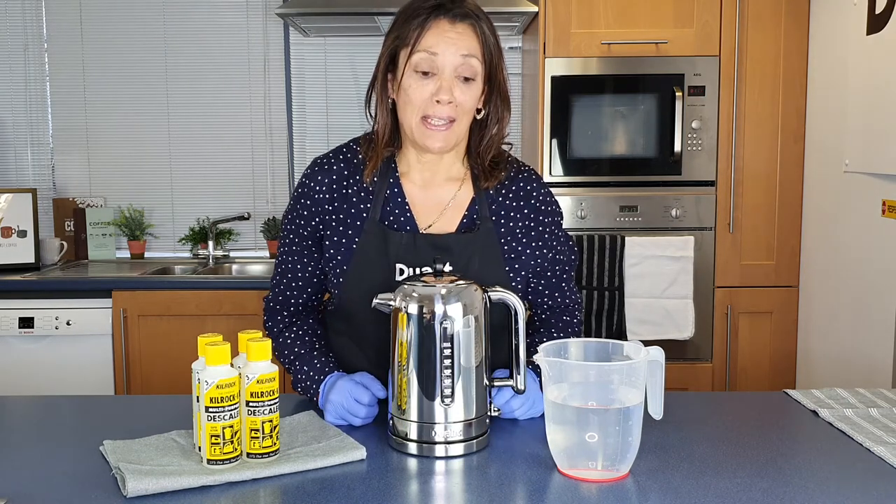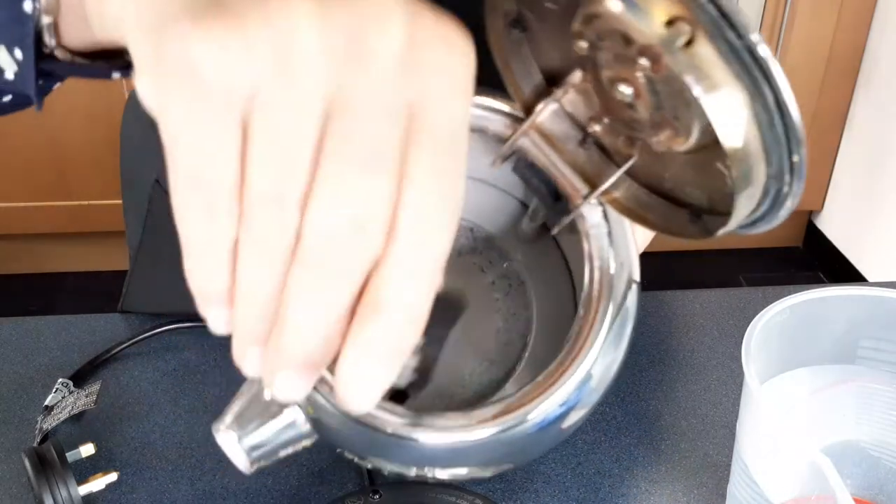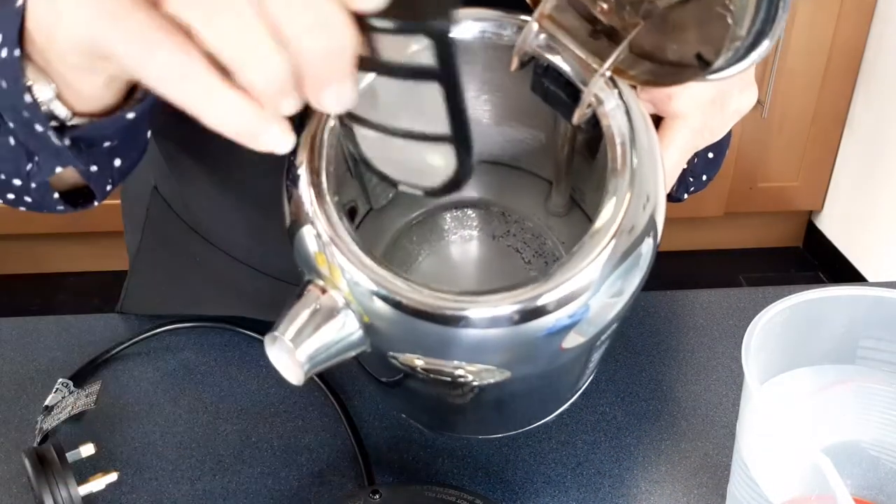So now we're going to get to descaling. As you can see this kettle has a significant amount of build-up which Kilrock will completely remove.